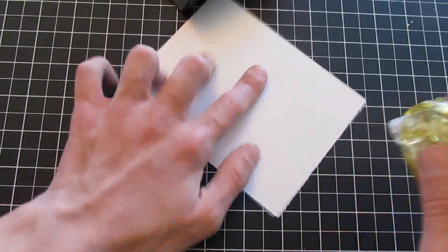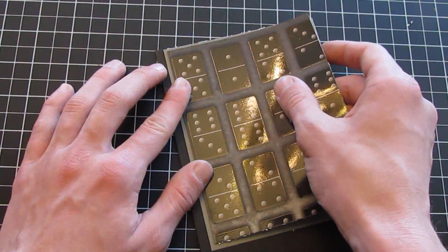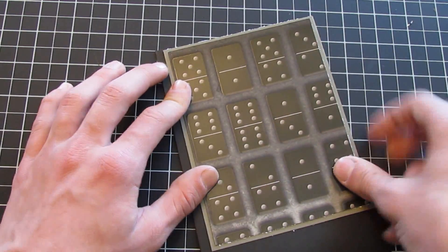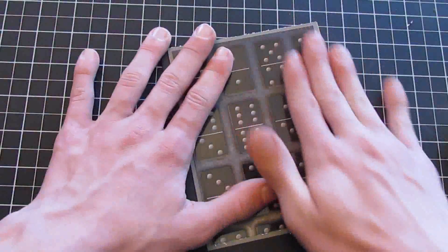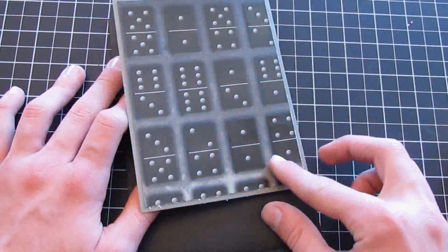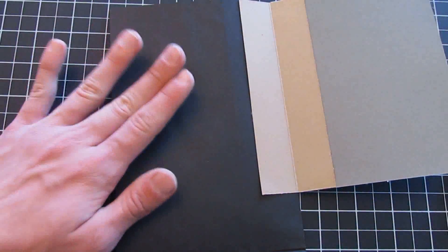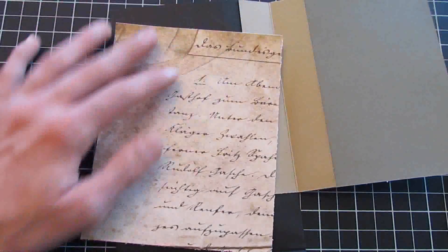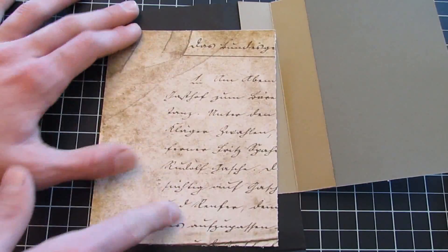Again I'll put the measurements on the screen — as you can see it just nests in there a quarter inch smaller. I'm just going to add a little bit of glue on the corners to show you where to put them. I'll go ahead and glue it down later — I just didn't want to accidentally knock over the camera with my ATG gun. So that's what you're going to do there, and then it flips open like this. This is going to be a flap — what we're going to do here is add a piece of paper.